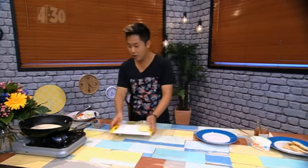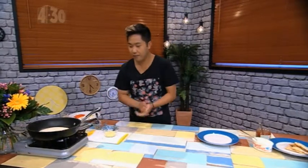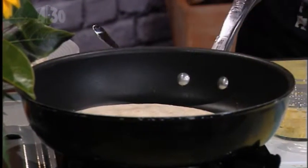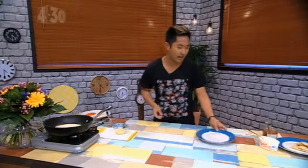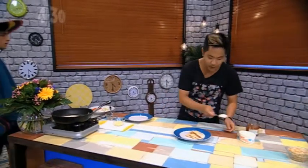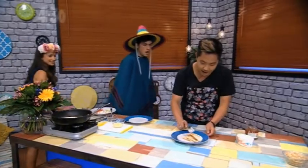Lowest heat you can find on your cooktop and let that cook for about 2 minutes a side until the cheese melts, gets all gooey, and it looks something like this. Of course, we just want to serve that with a bit of sour cream.